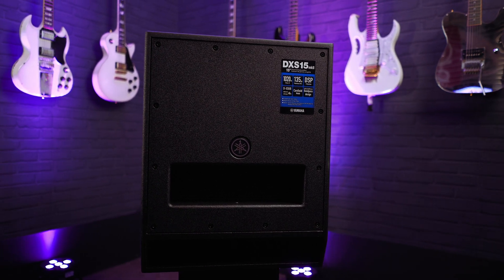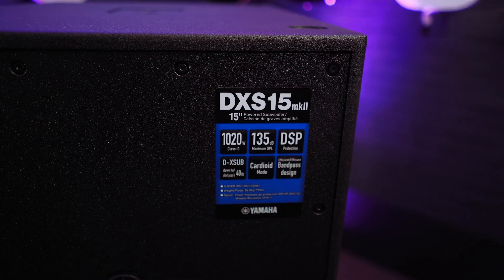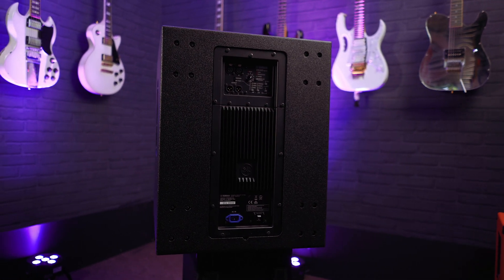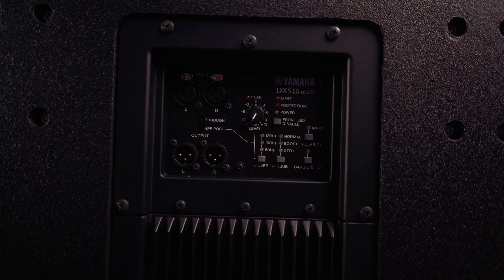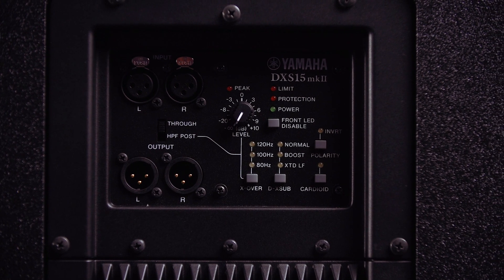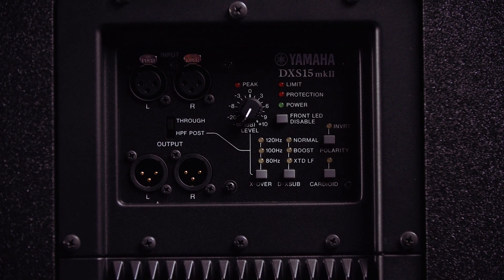Next up we have the Yamaha DXS 15 MkII. The original DXS series subwoofers have found their way into live events, venues and clubs around the globe since launch. Thanks to an upgraded 1,020 watt Class-D amplifier and a redesigned bandpass plywood enclosure, the DXS 15 MkII delivers 3 dB more SPL and 5 Hz lower frequency performance than its predecessor. It represents a superb balance between weight and size for excellent portability while retaining that thunderous low end. It features a switchable crossover between 80, 100 and 120 Hz, a max SPL of 135 dB, and a frequency response of 35 to 150 Hz.